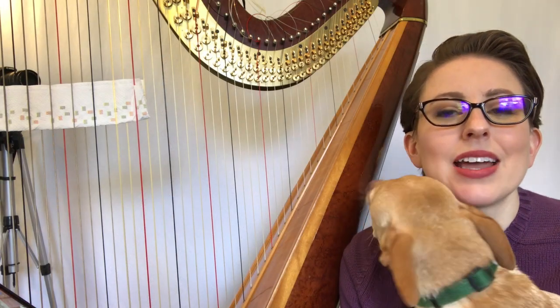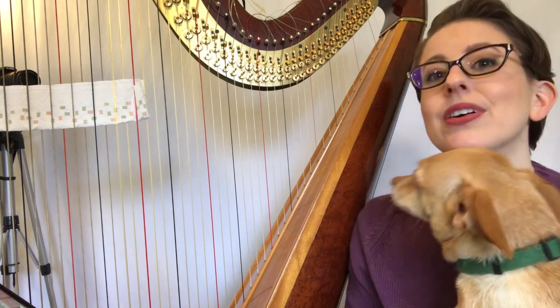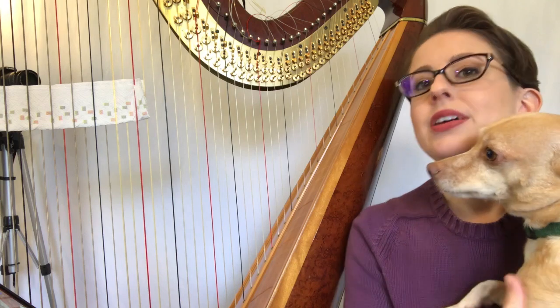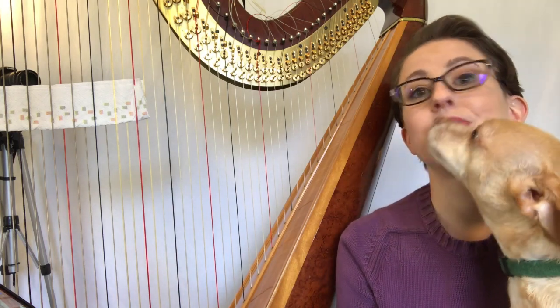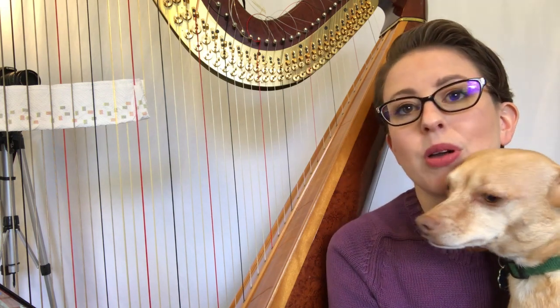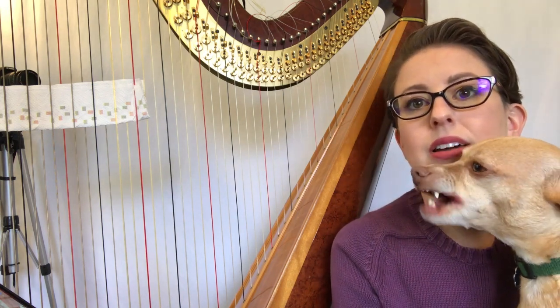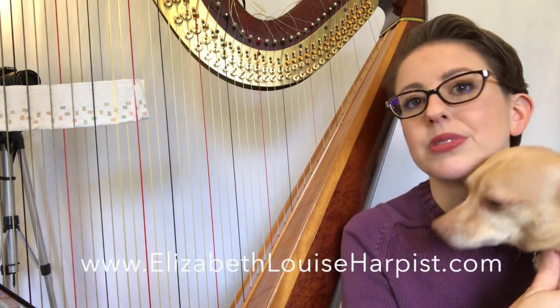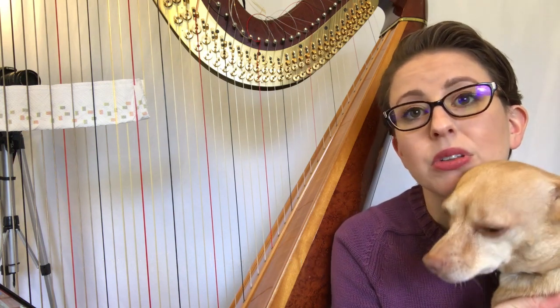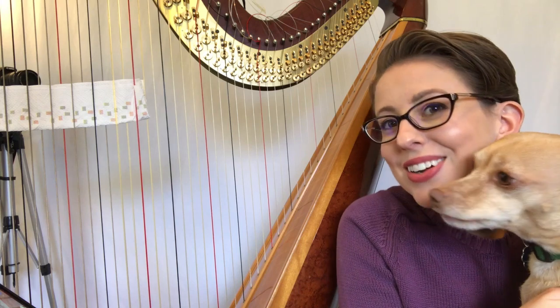Hey everyone, welcome! Today I'm going to teach the basics on how to tune your harp — whether it's a lever harp, a pedal harp, or a lap harp, it's all the same in terms of how to tune. I have a detailed article on my website as well, and I just thought I would accompany that with this video. So let's get started.